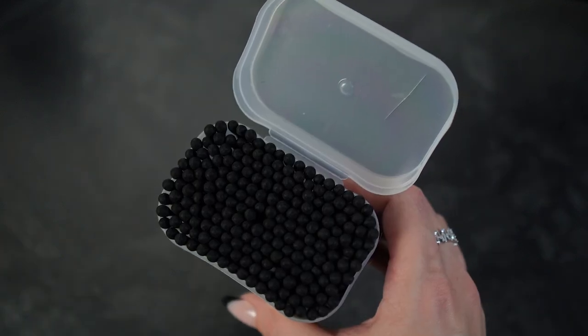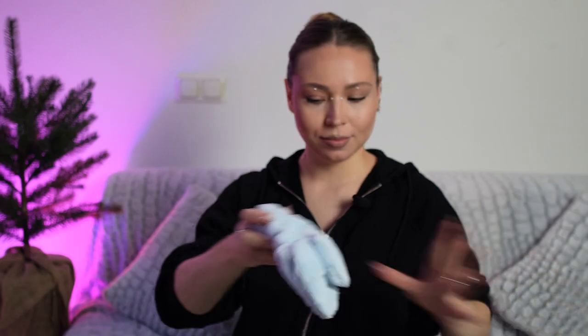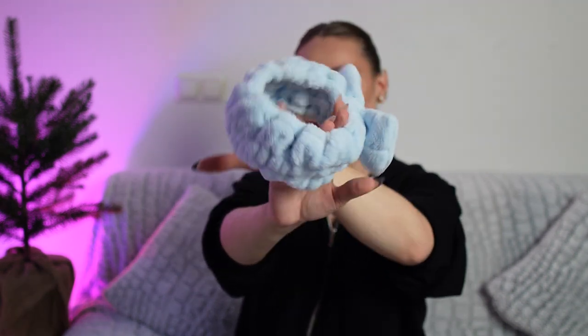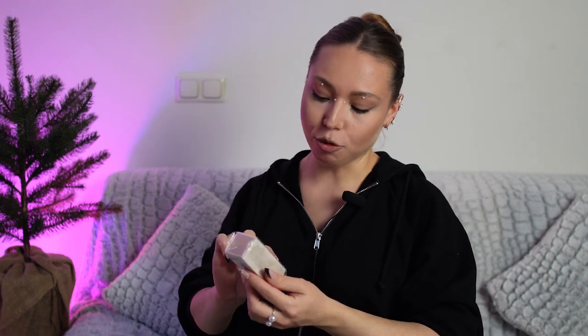And here, guys, we have again some cotton swabs — this time multi-purpose bamboo charcoal cotton swabs. And this is the spa makeup headband. By the way, below this video you can find links to all products from today's video. And this is again something from Sheklam — this is liquid contour. I really like this contour.